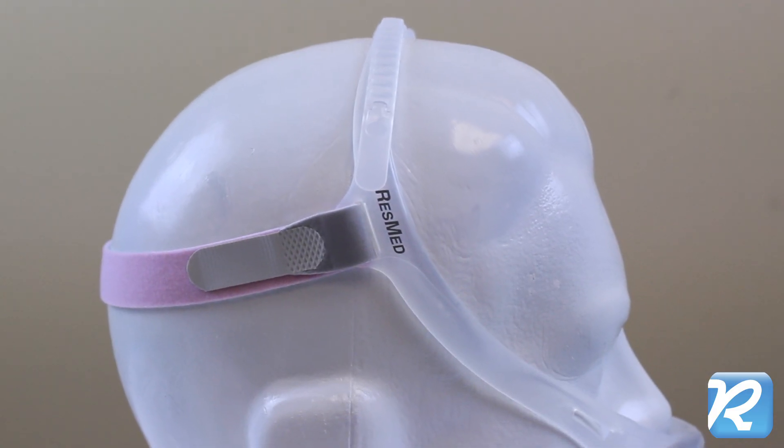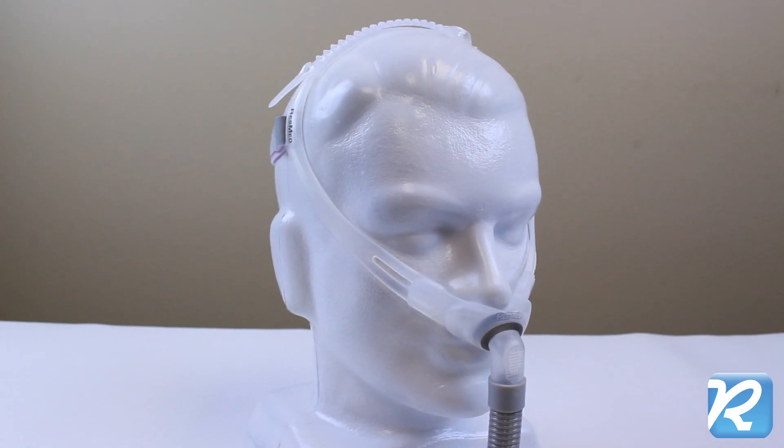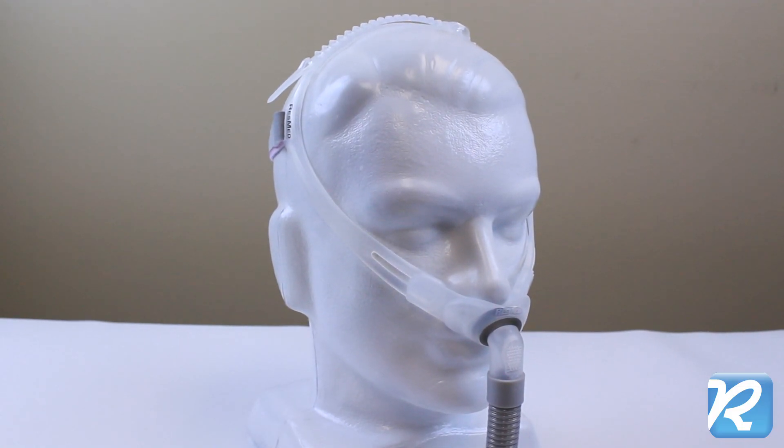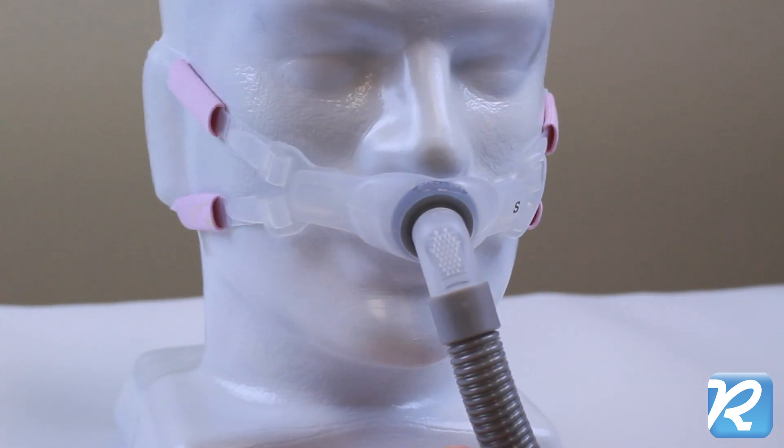The original SwiftFX silicone frame and head strap are also included. Try out both options and pick the one that works best for you. A swivel adapter and 12 inches of flexible tubing prevent downward drag on the mask.